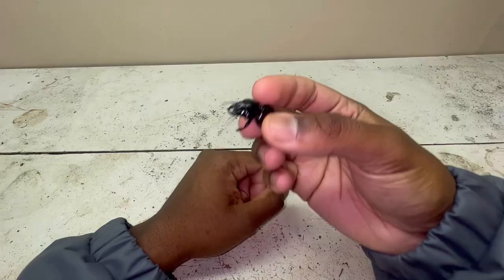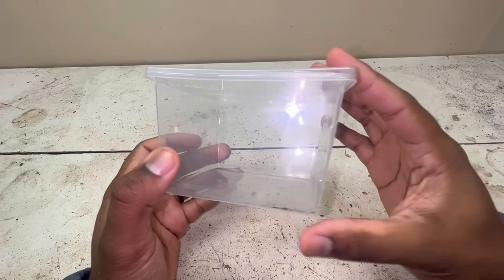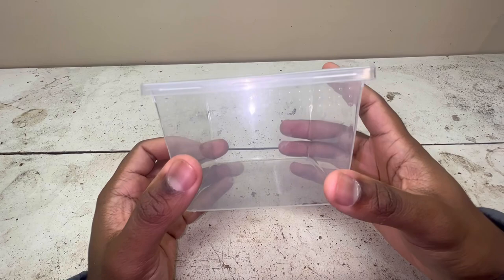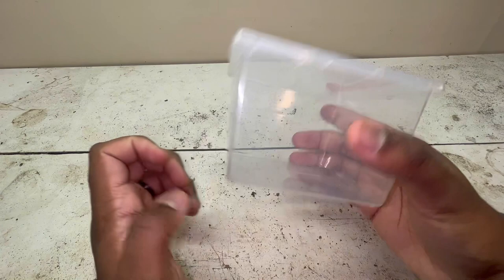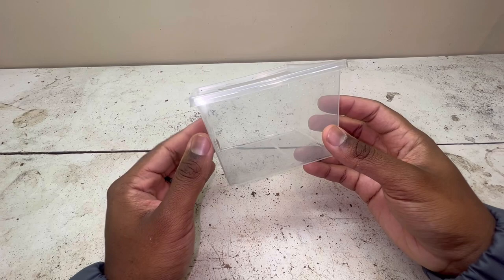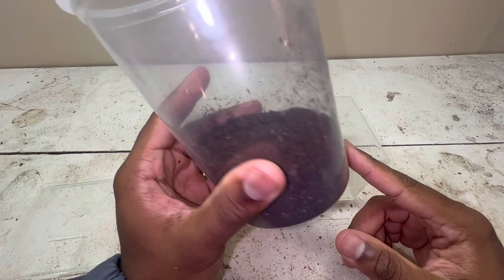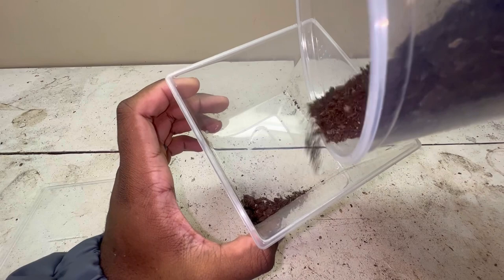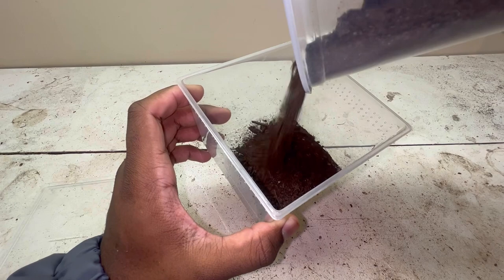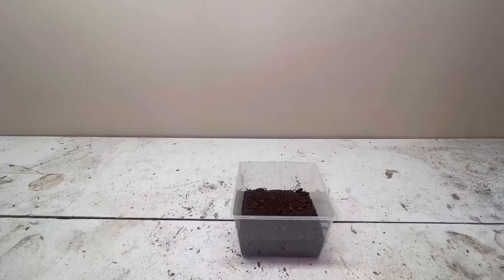The first thing we're going to do is start with an enclosure. You can use a plastic or glass enclosure — just make sure it is well ventilated. Any type of small enclosure will do; you don't need something huge. Next, we're going to add a substrate as the base. You can use peat moss or coconut fiber — it doesn't really matter. You want to give a few inches of substrate because warrior beetles love to burrow, so at least three to four inches.